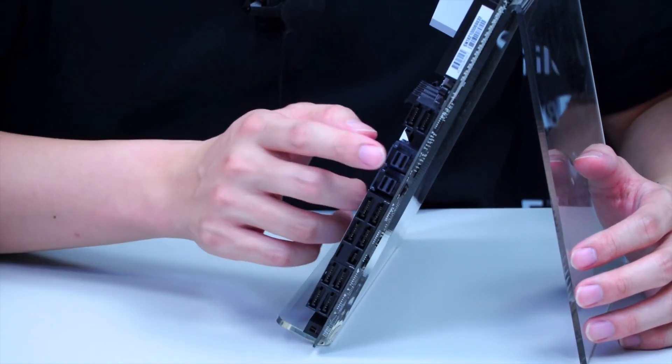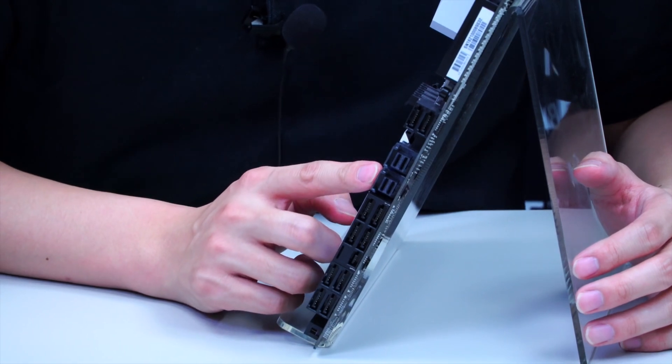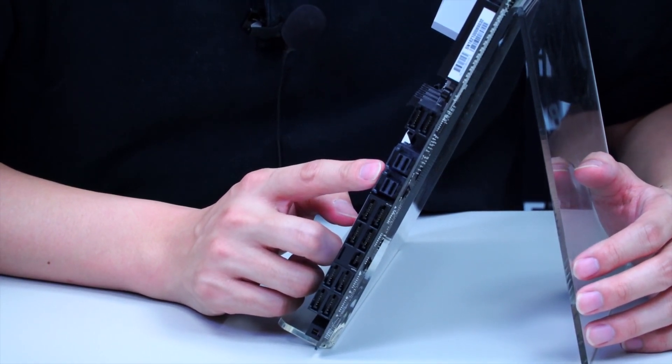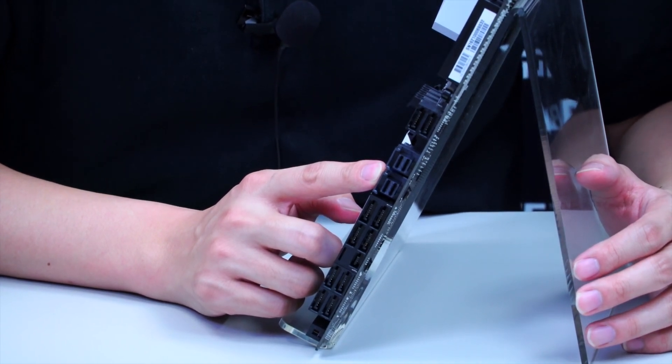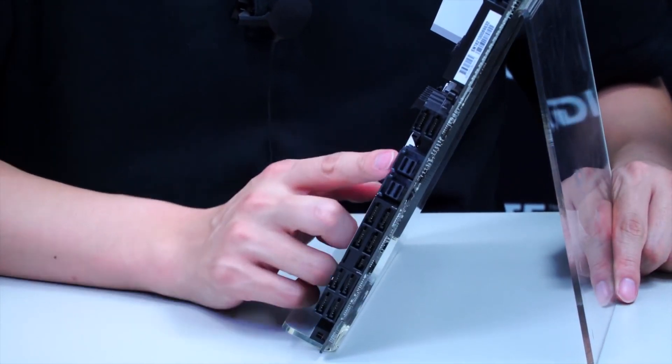For those of you not familiar with these 2 connectors here, these are the U.2 connectors we mentioned earlier. Keep in mind one of these will not be operable if you are not using a 40-lane CPU — so you require a 40-lane CPU for both of these to work.